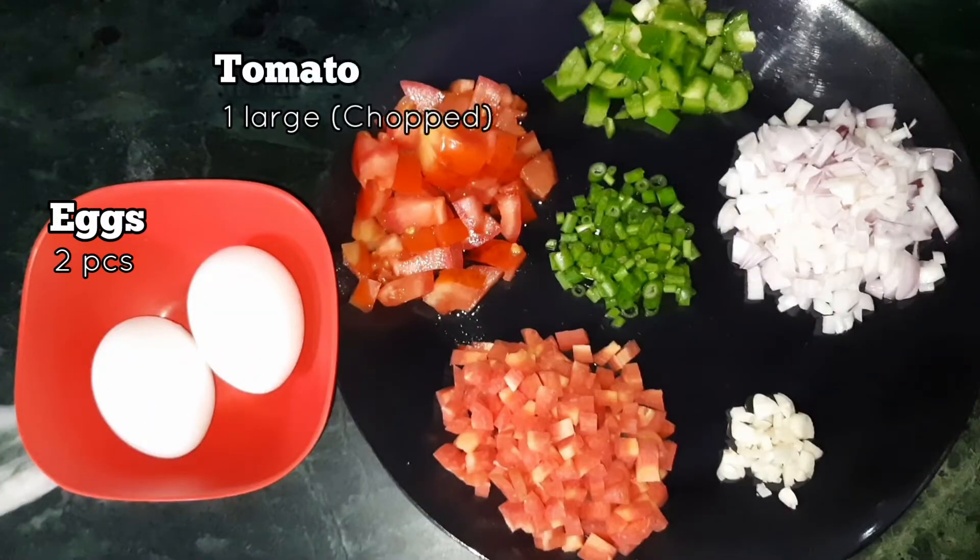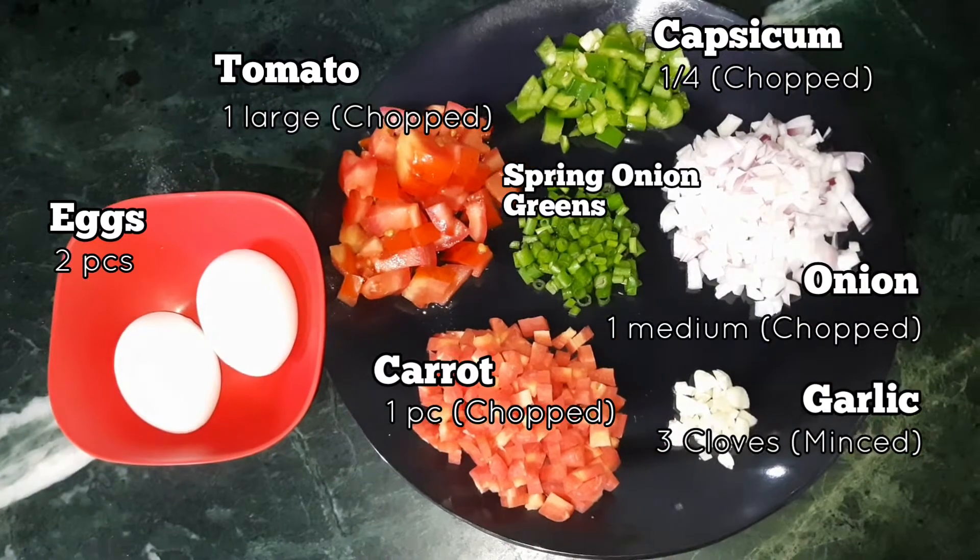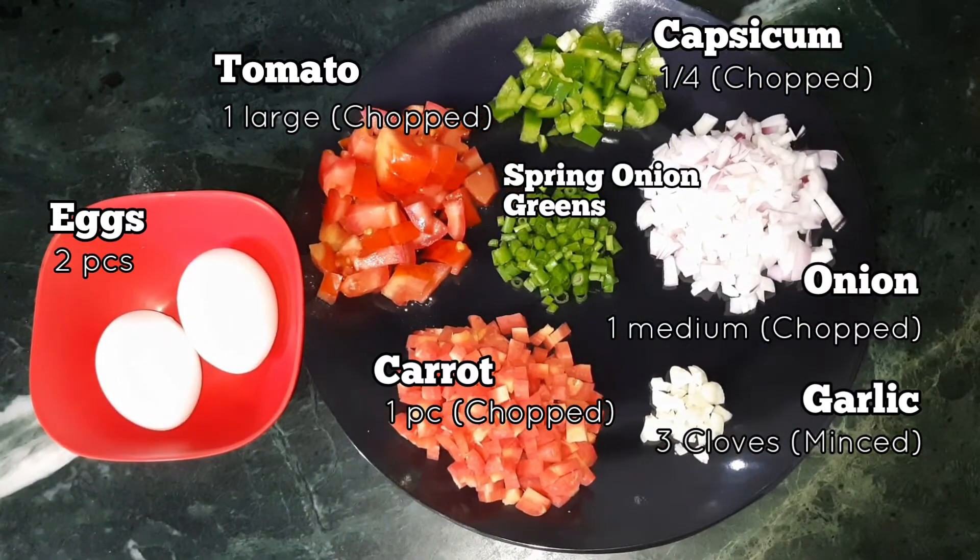We have taken two eggs, one large tomato roughly chopped, one piece of carrot roughly chopped, one medium-sized chopped onion, one fourth of a large capsicum roughly chopped, three cloves of minced garlic, some spring onion greens, some chili flakes and oregano.